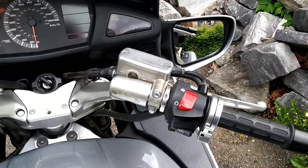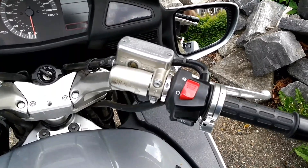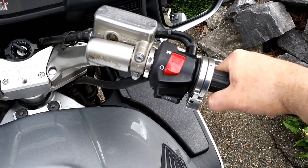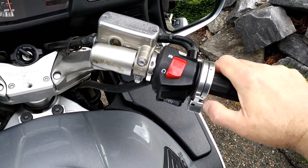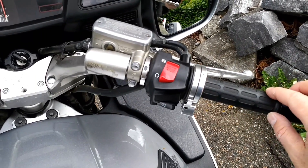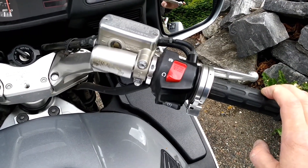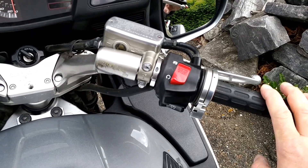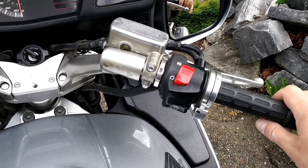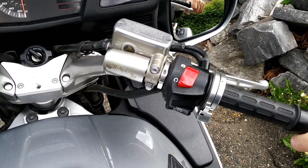The mirrors are adjustable of course - you just push on the mirror itself and adjust it to the position you want. The grips are standard Honda grips. I love these grips - they're just soft and pliable, very comfortable. I have ordered heat tape so I can install heated grips. I had the same heat tape on my Blackbird and it made riding much more comfortable, especially as you get older. I always ride with a heated vest as well.